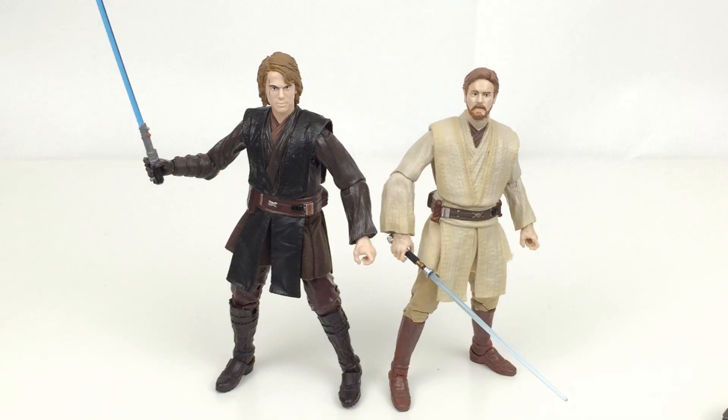It'd be cool to have some kind of accessory packs where you can get different robes and stuff for different characters — like a Yoda one, an Obi-Wan, and Anakin. Just an overall robe pack, because Darth Maul for example definitely does need one.